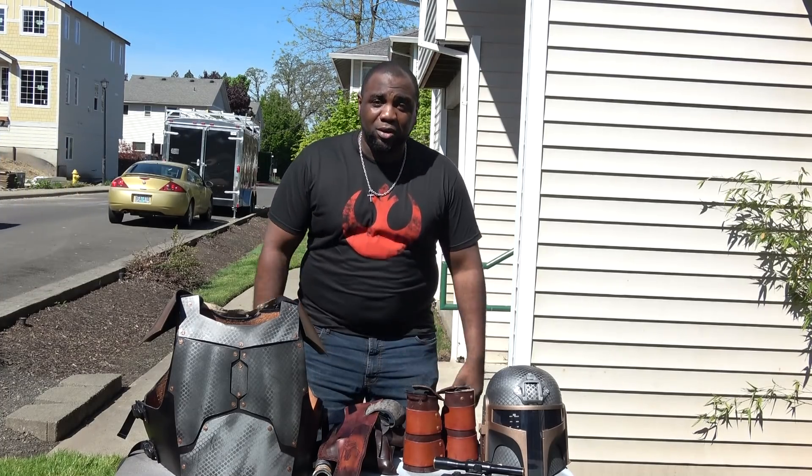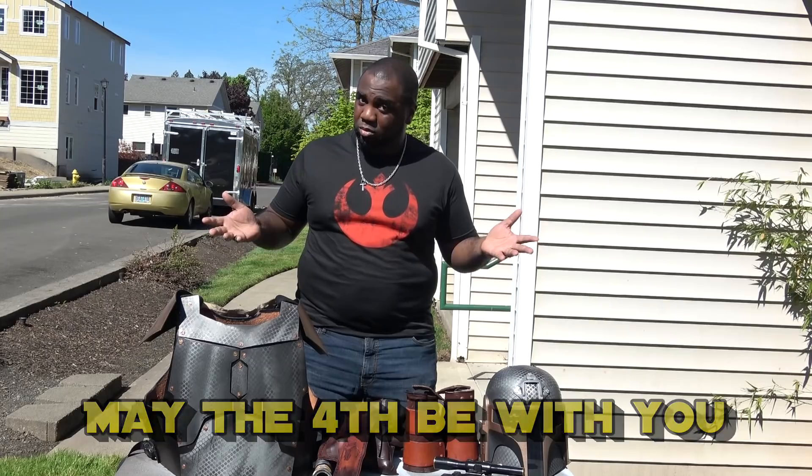What's up guys, it's a bright and sunny day here in the Portland metro area. Today is May the 4th — Star Wars Day, you know, May the 4th be with you. So I figured I would give you guys a closer look at my Mandalorian airsoft kit.